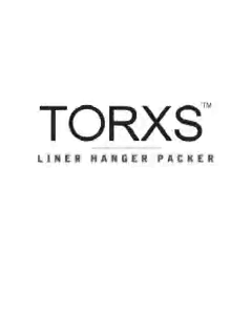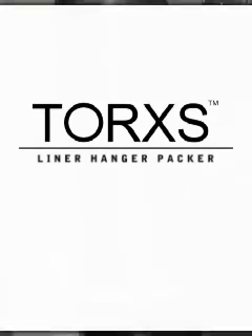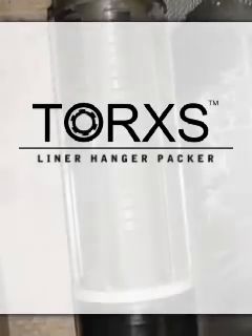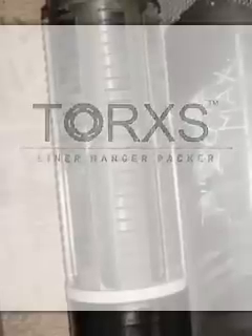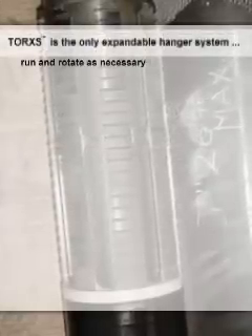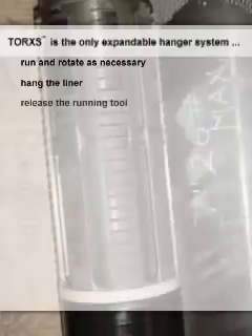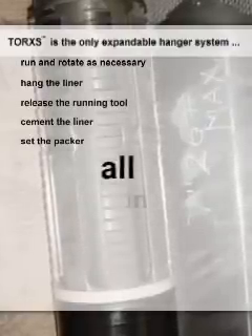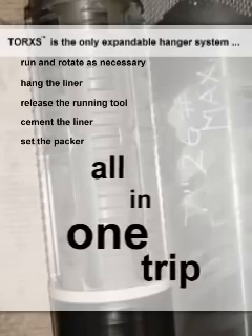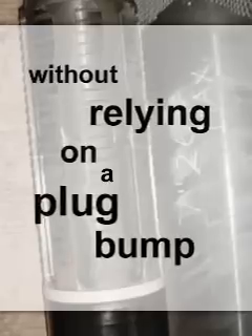Baker Oil Tools Torx Liner Hanger Packer System is the industry's first expandable hanger system that does not compromise operational risk. Torx is the only expandable hanger system on the market allowing the operator to run and rotate as necessary, hang the liner, release the running tool, cement the liner, and set the packer all in one trip. This is accomplished without relying on a plug bump to activate the setting of the hanger or packer or release of the running tool.